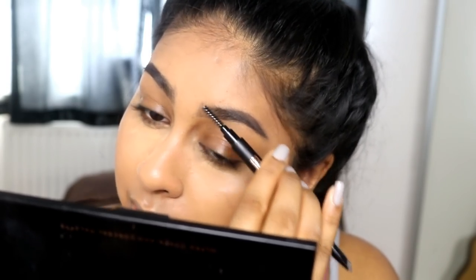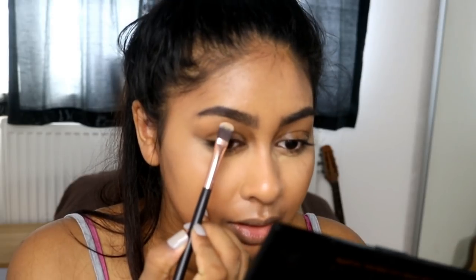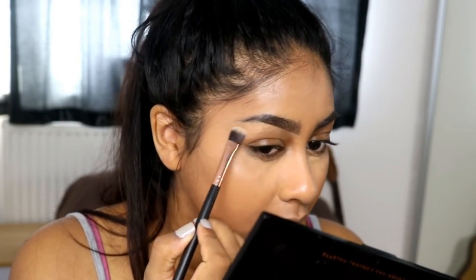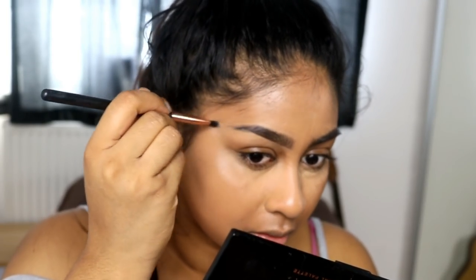I might take some concealer and fix the shape a bit — let's see if I can salvage this. I feel like I just need to get used to the brow pencil because my brows are very harsh right now, I have to say.